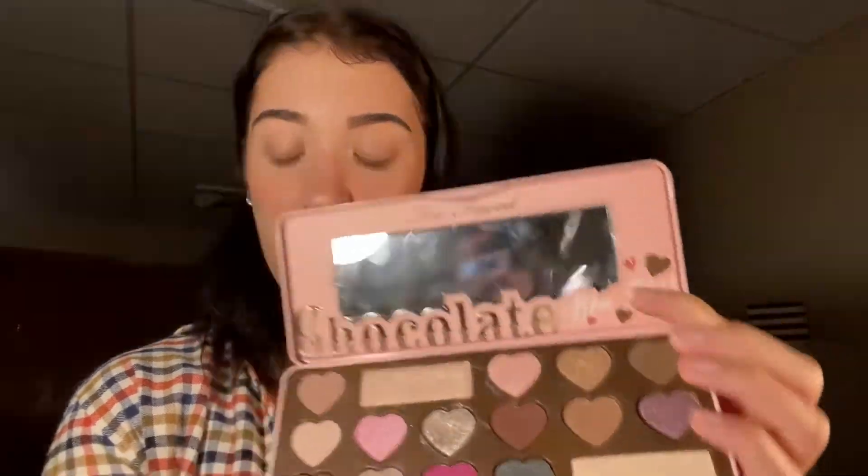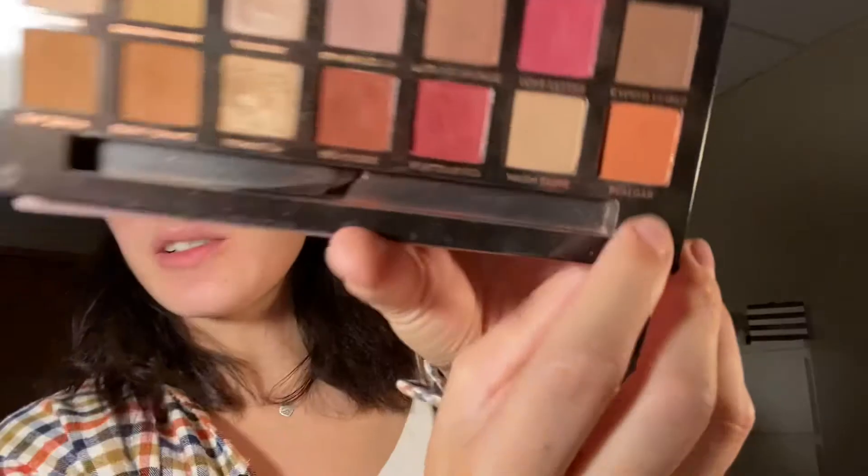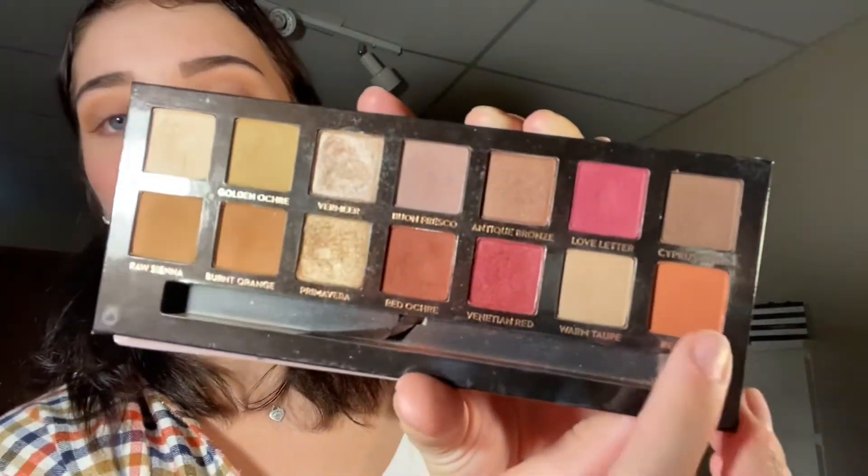I'm going to be taking the Too Faced Chocolate Bon Bon Palette — a medium brown. Grab whatever medium brown you guys have on a fluffy blending brush, and we're just going to put this all over the crease. Then I'm going to go in with the Anastasia Beverly Hills Modern Renaissance Palette and take the color Real Girl, which is this burnt orange kind of color. We're going to go in with our big fluffy blending brush, just applying that over top of that brown shade.